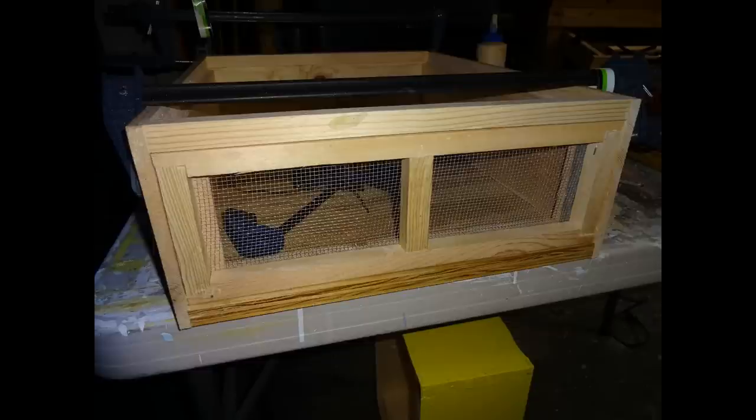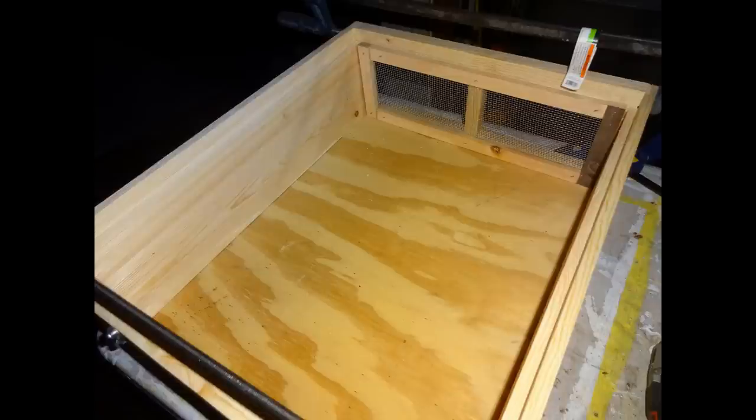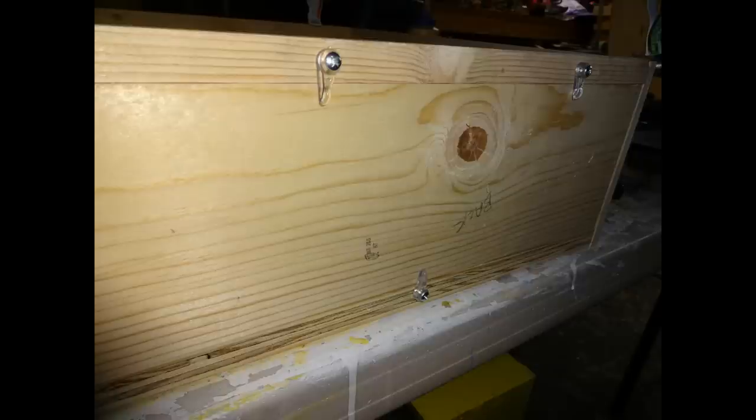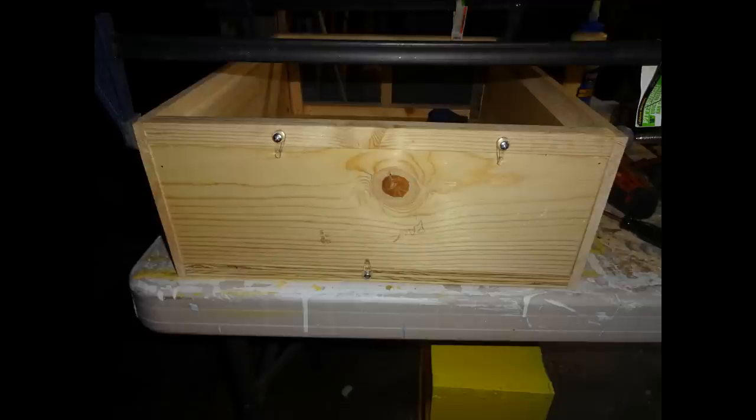I attached some number eight hardware cloth to it and used some quarter-inch scrap lumber to staple the hardware cloth in place in the back end, just to make it look neat so it doesn't poke you. I added some storm window butterfly clips — you can find them in the hardware store in the window section — and I used three of them. Those are used to hold in your screen front board during travel or during robbing season. I did the same thing for the back panel; you can use bent nails as well.